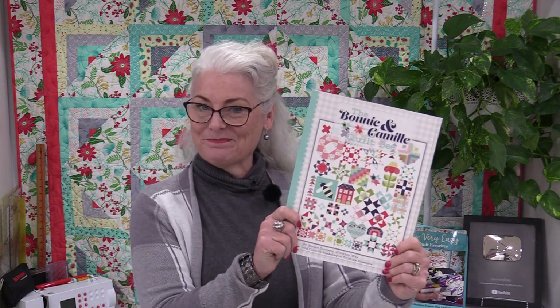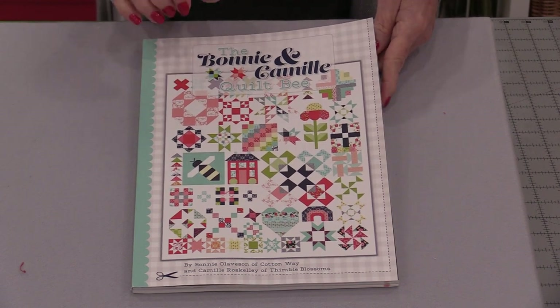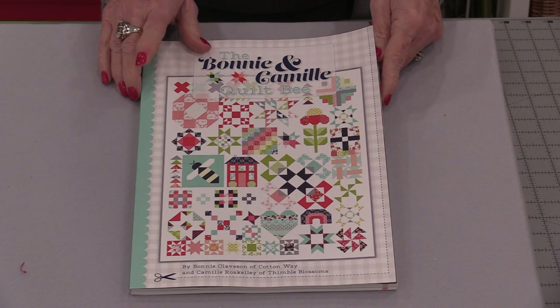Welcome to SewVeryEasy, my name is Laura. Today I'd like to show you a new book. It's called The Bonnie and Camille Quilt Bee. This book holds 12 projects — not 12 quilts, but 12 projects.